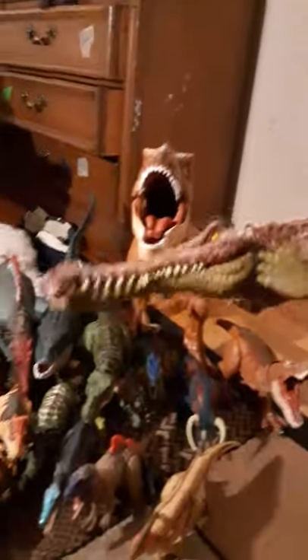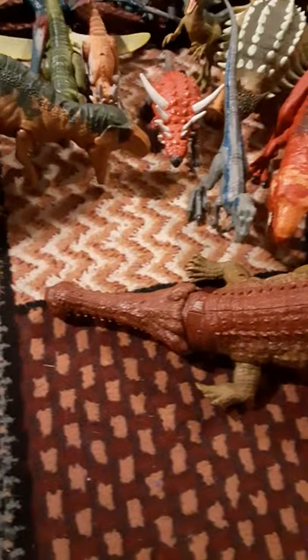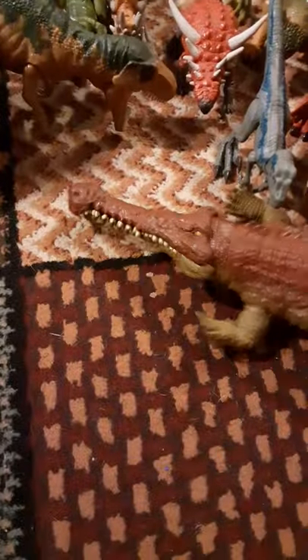This is a really fun one — it's the Massive Biter Sarcosuchus, it's a Primal Attack. In real life it would death roll like most crocodiles, modern and past. Well, you're just supposed to do it like that.